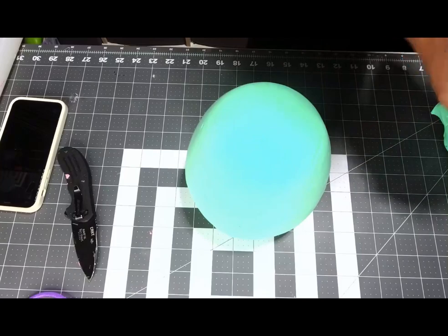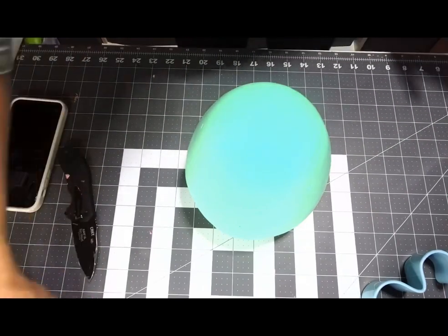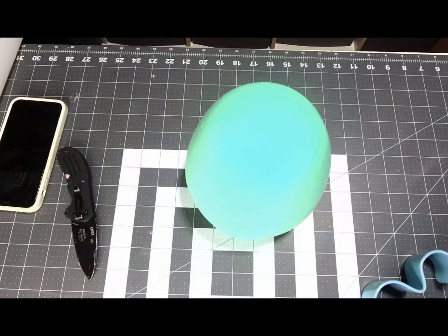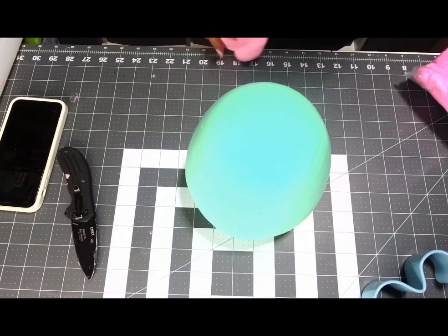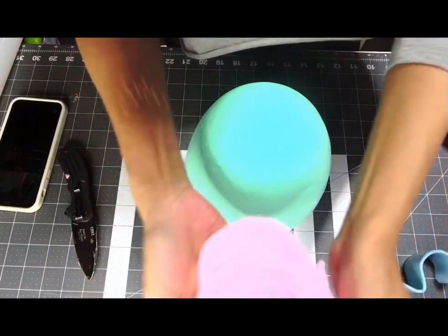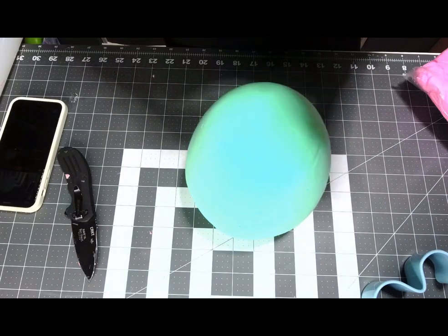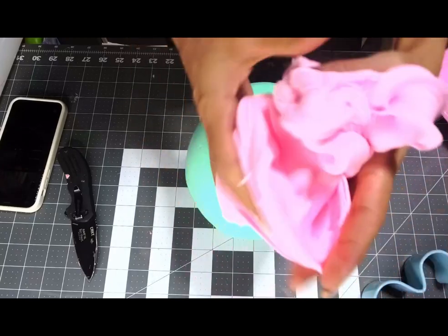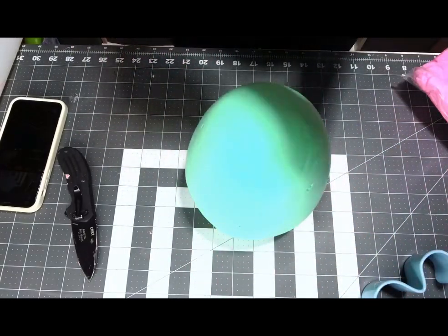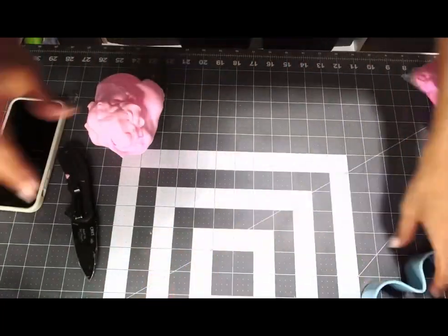I'm going to do the drip with this smaller one — the other one is a little bit bigger and I don't need it that big. For the drip I'm going to use pink — I made this color by mixing candy pink and rosy peach together. I get confused with my clay names! I'll put this on the side and we're gonna roll this out.